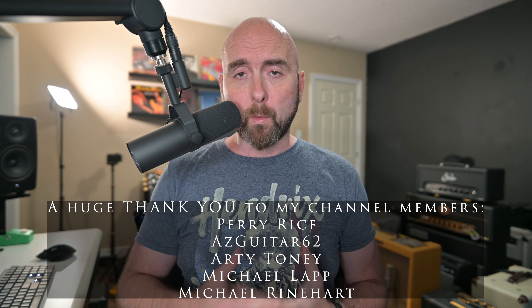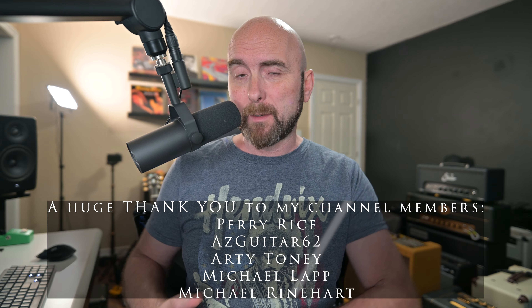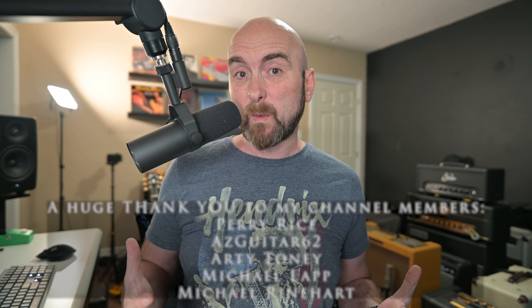A while back I did a video showcasing the preset I use when I play live pretty much all the time — my Line 6 Marketplace Plexi Trem Ultimate Preset. It's a wonderful, versatile preset that goes from clean to overdriven, works really well, and covers most of my needs when playing rock music, whether originals or covers. I've also used this in the studio. It's a very versatile preset.